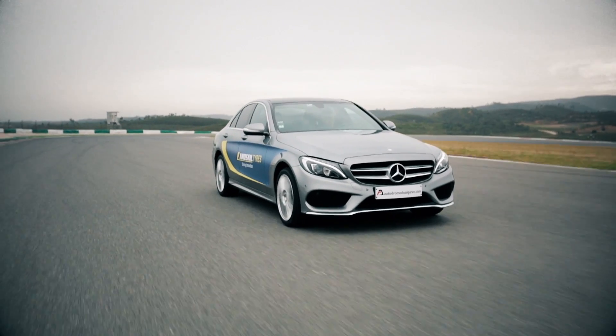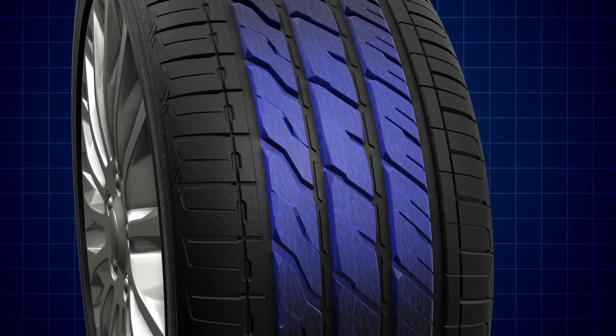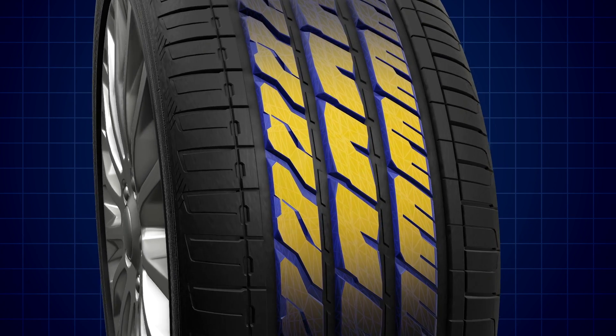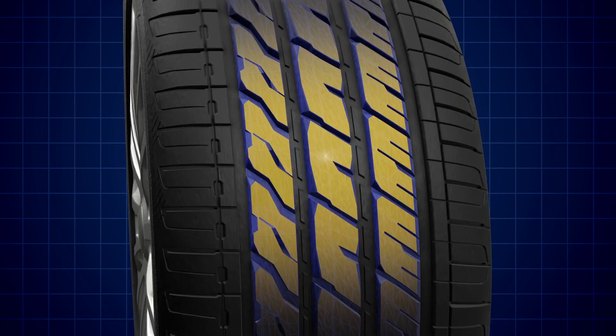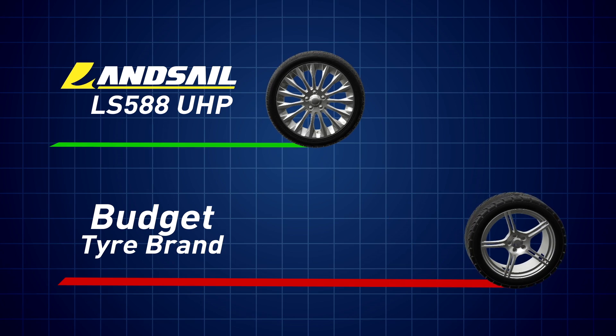At the heart of the LS588 is its 3D block design. Three individually designed and connected tread ribs provide improved steering accuracy and give an increased contact patch with the road, maximising grip and providing improved braking stability and shorter braking distances.